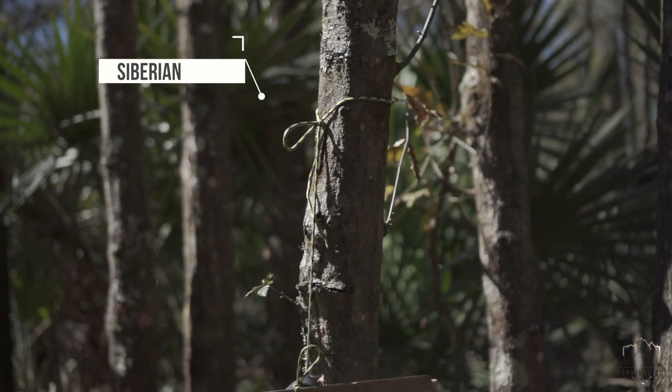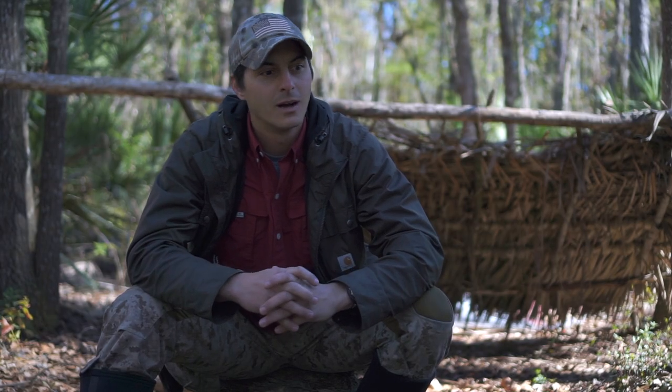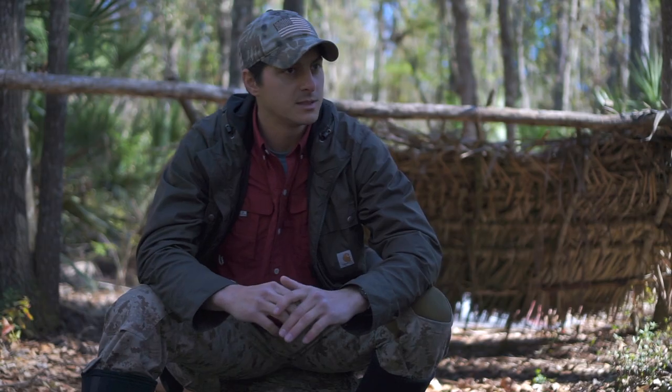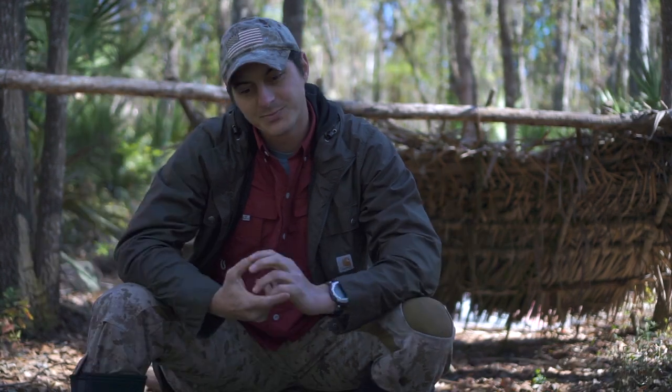Sometimes I even use it in my truck to secure things down if I wasn't prepared and had ratchet straps or something. But when you want to undo the line, it just comes right off and there's no knots left in your stuff. I like it — maybe you'll like it too. So how do we tie this dang thing? Let's do it.